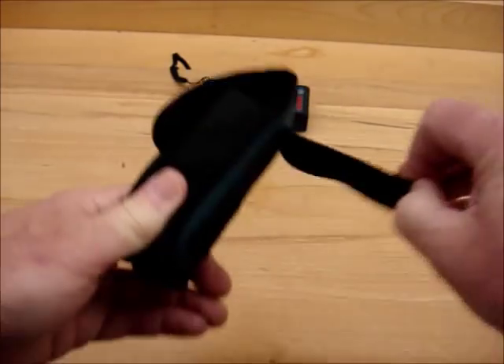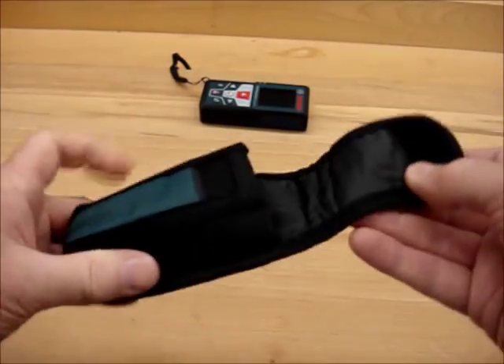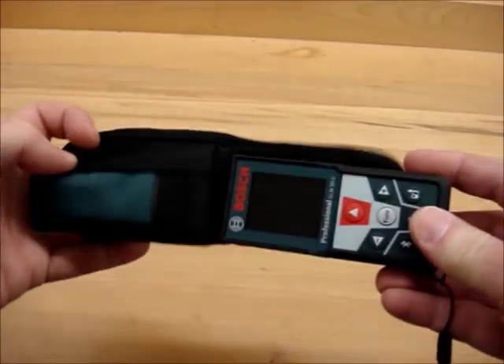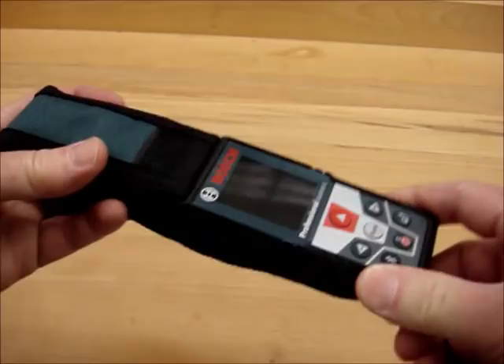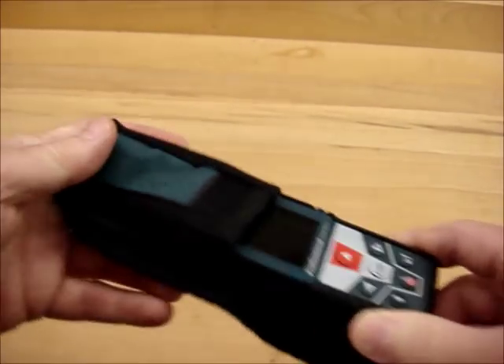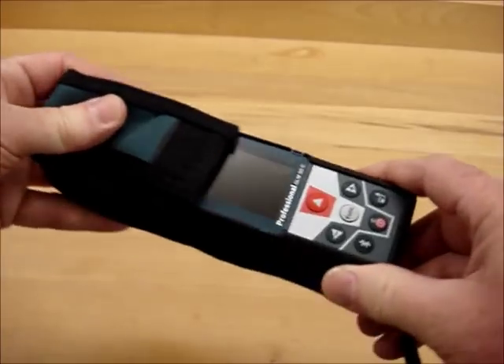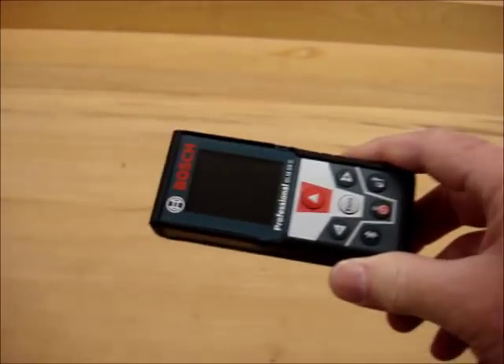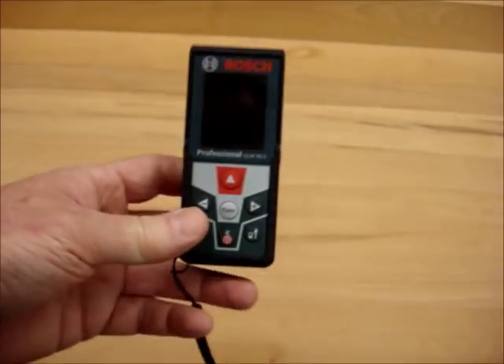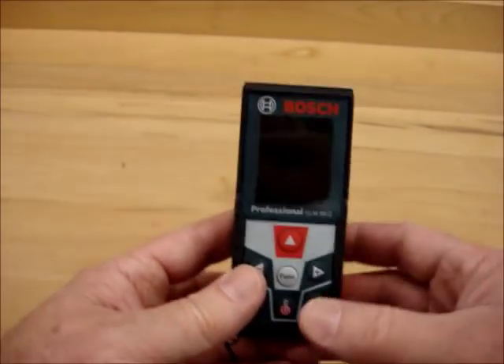It comes with a little pouch that will clip on your belt with a velcro belt loop. The device fits rather snugly in there — if I had any criticism I'd say it's probably just a little bit too tight, but I'm willing to live with it. It also comes with a wrist strap so you don't drop it off your ladder.